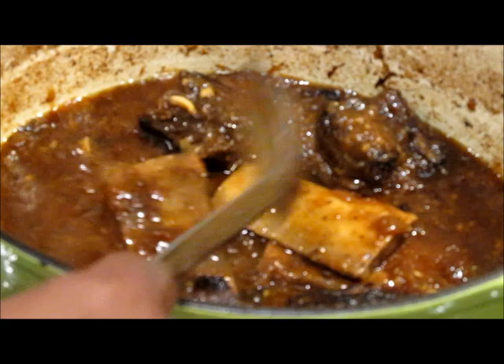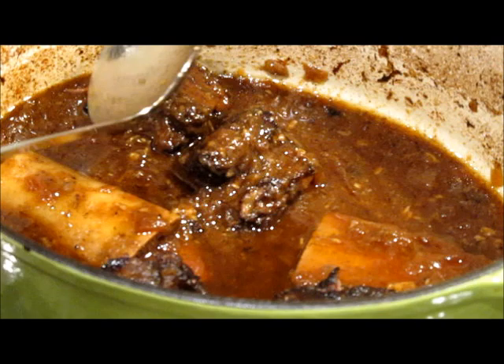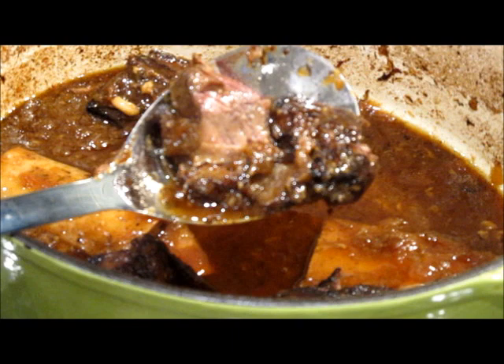All the bones just came out. Look at that — look at the nice gravy that we have. Now let's do this. Look how tender our short ribs are — look, they're falling apart with a spoon. They're just falling apart.